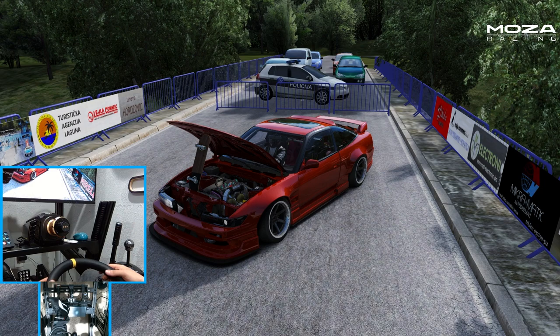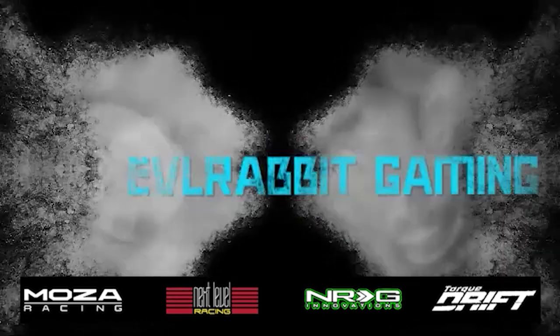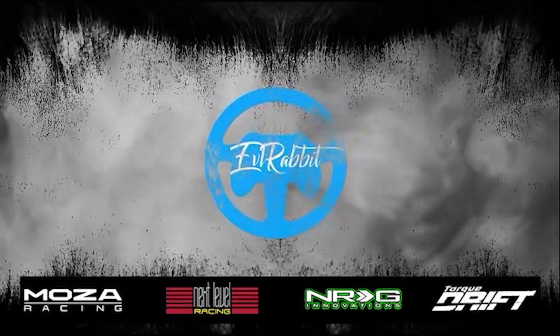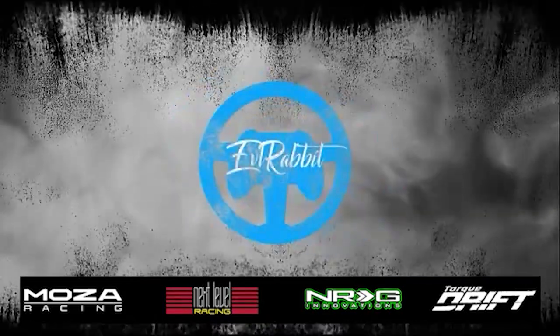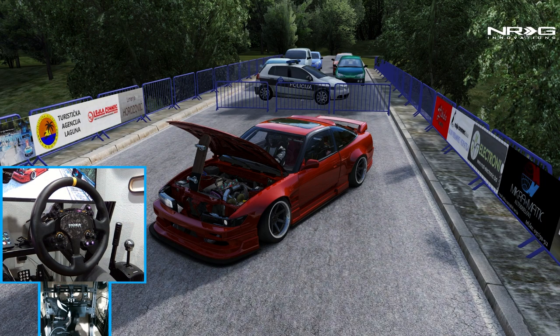Make sure you guys follow me on all social media — all links are found in the description box below. Let's get to it. A massive thank you to Moza Racing for being a continued partner and hooking me up with the R21.